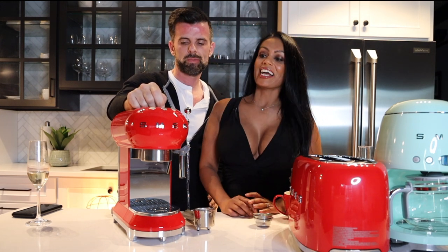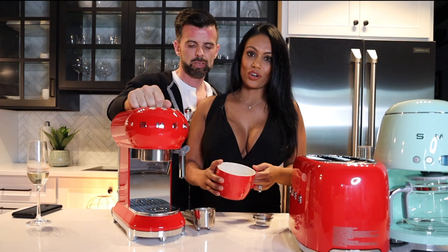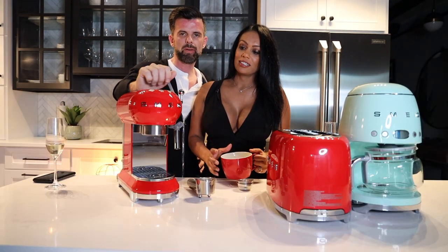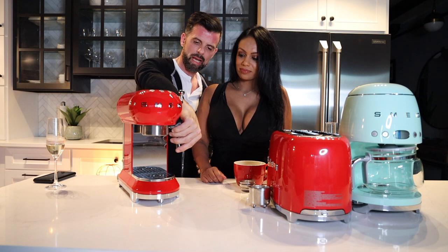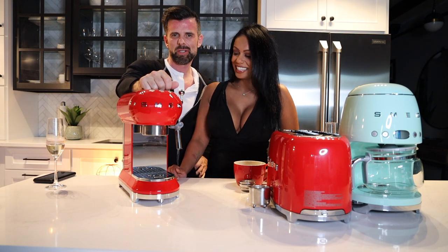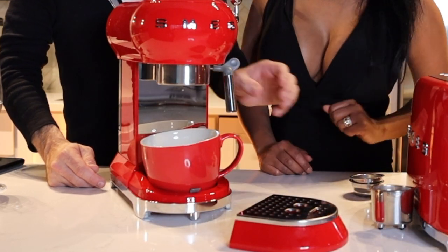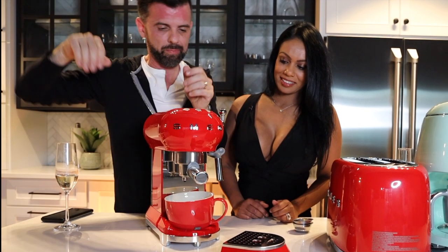For milk drinks like a cappuccino, after making your espresso you use the steam wand. Put the wand into your milk jug, press the button down to heat and froth the milk, then lift the button up when done. It takes some practice to get latte art right — it's not barista-level, but it's entry-level and nobody's going to complain about a free cappuccino. The drip tray also removes so you can use bigger cups.